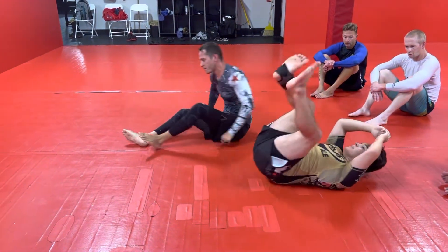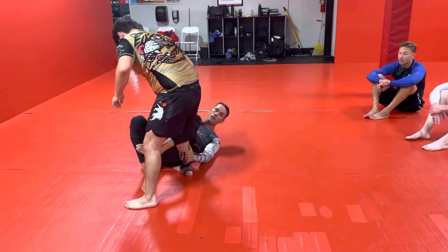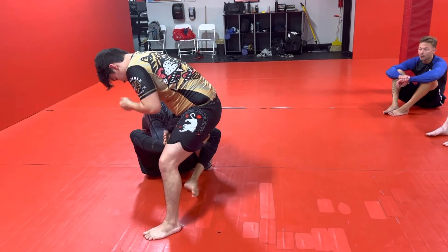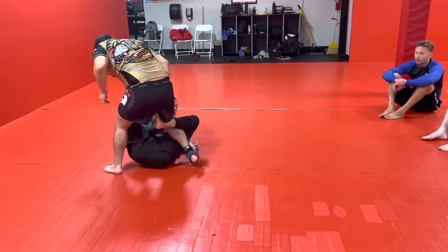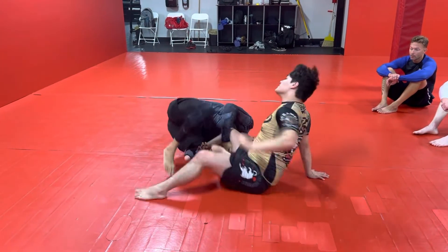One more time again — starting with normal De La Riva. I kick him up, my hook comes off, I cut behind the knee, I reinforce it, I pull him up here. I'm pushing this in, turning his knee out, pushing on his hip, and falling to my side.